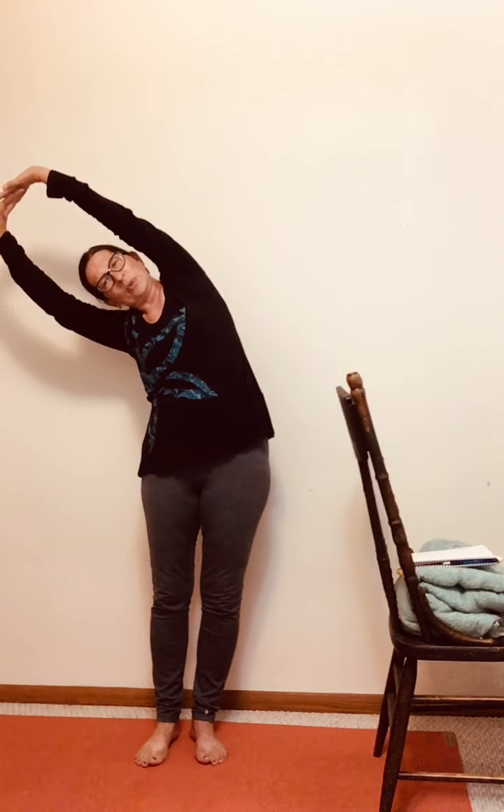We now move into what is called a side stretch, or the Reed pose. We're bringing our hands out in front of us and clasping them, then turning those hands inside out. Inhaling, we raise them overhead, and exhaling, we very gently stretch to one side, keeping our gaze straight ahead. We feel the stretch from the hip all the way through to the shoulder and arm. On our next inhalation we inhale up, then exhale to the opposite side — we'll always do both sides.